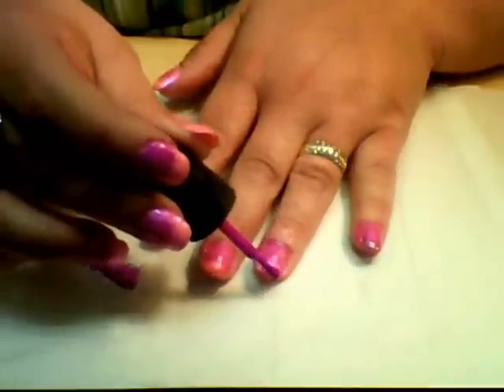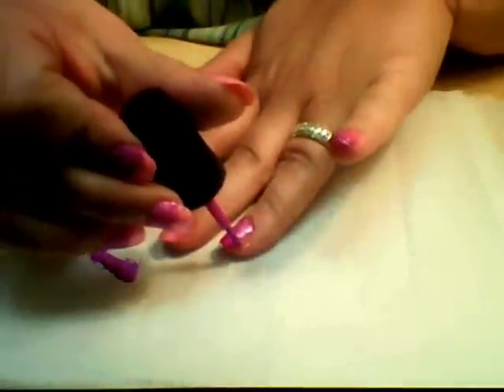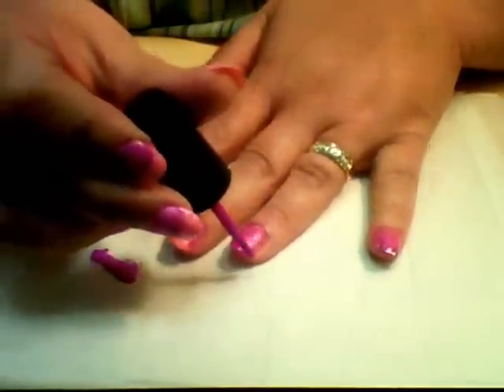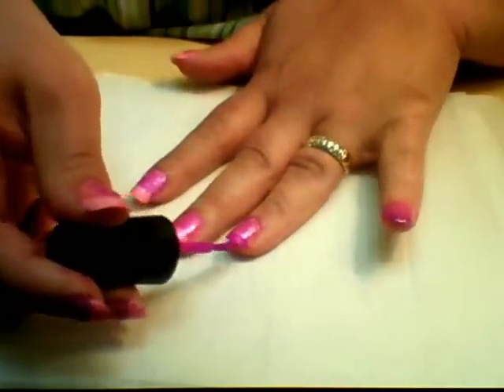You want to keep it fairly straight and even, but it doesn't have to be perfect because the next step is going to disguise any little boo-boos or any places where it might not be perfectly even. If I was going to be doing a French tip where I was really concerned with it being perfectly straight, I would use tape.